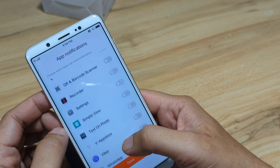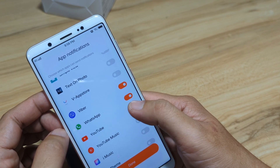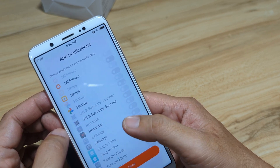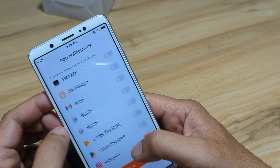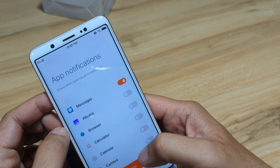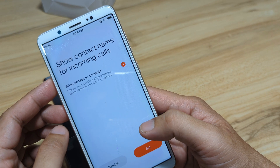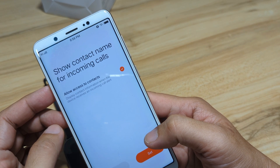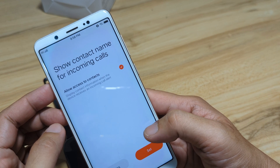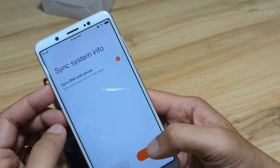We have Instagram, Viber, WhatsApp, YouTube, Compass, Camera, and Messages selected for notifications. I think that's it — done. Show contact names for incoming calls — let's set it. Set.